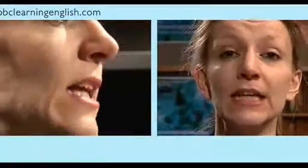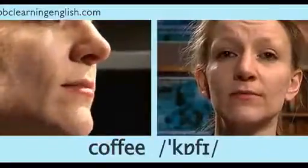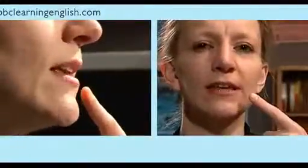This is a voiceless consonant. You can hear it at the beginning of the word fat, in the middle of the word coffee, at the end of the word rough, and at the beginning and end of the word fluff. Now did you see how I make this sound? Watch my lip and my top teeth.